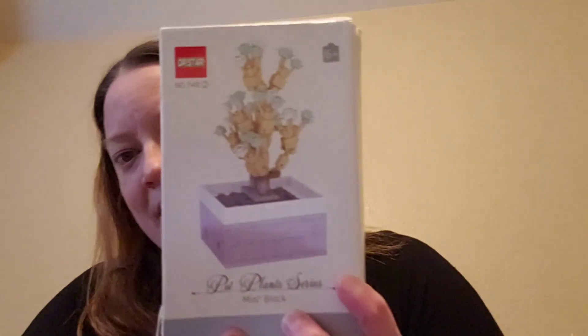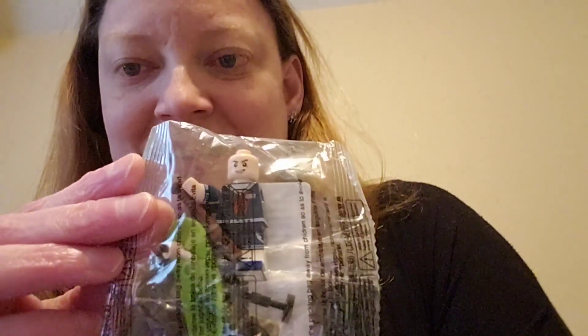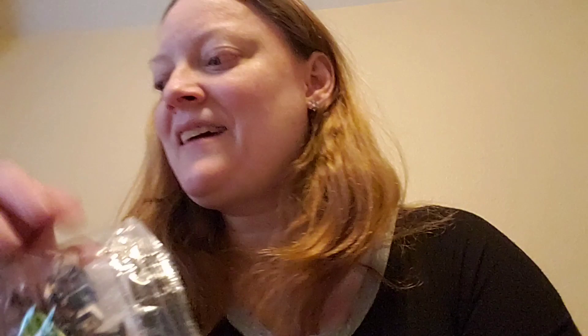There are apparently eight different combinations that you can get, but we got this one. It's just like a little Lego minifig but it's Steve from Stranger Things in his Scoops Ahoy outfit. I'm actually gonna throw this into my Easter basket — I'll do a what's-in-my-family's-Easter-baskets video closer to Easter time.